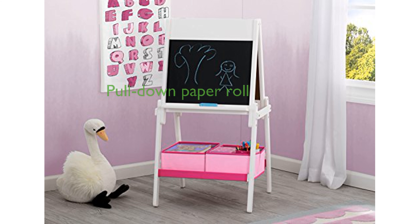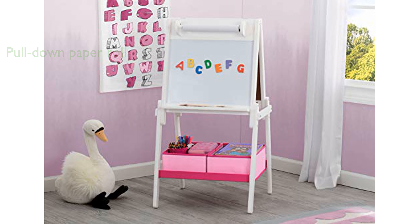Additionally, a pull-down paper roll with 33 feet of paper is included, allowing kids to enjoy endless drawing and painting sessions. Two fabric storage bins are conveniently located underneath the easel to keep art supplies organized and within easy reach.